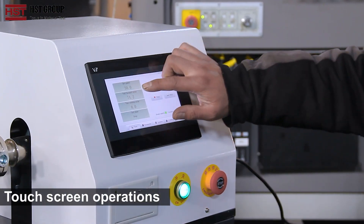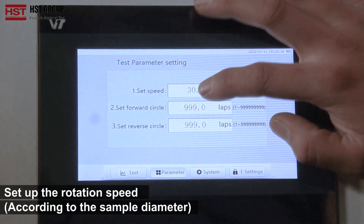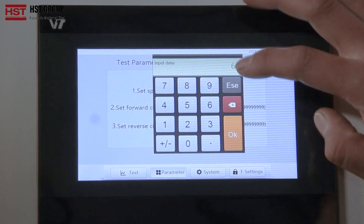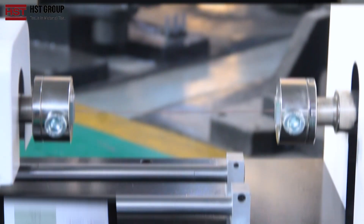Touch screen operations. Set up the rotation speed according to the sample diameter and press Enter. Then start the test.